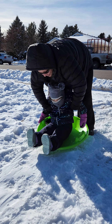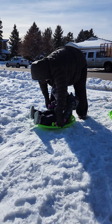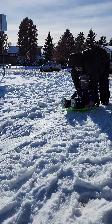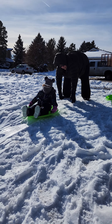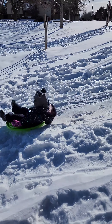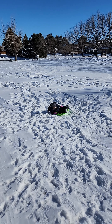First run! Ready? Let's do this. There she goes! Woohoo! That was a good one. Yeah, how was that baby girl? How was your first run? Was that a blast? Can I do it again?